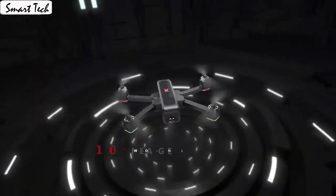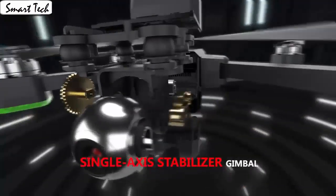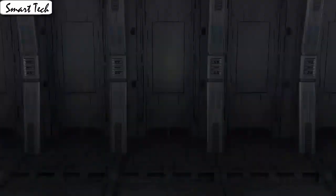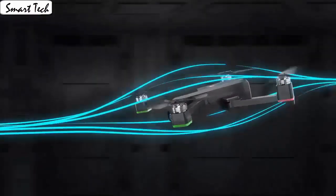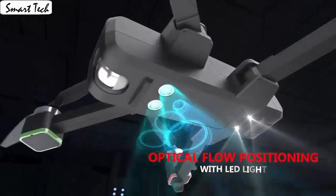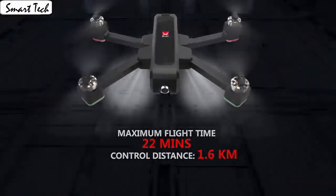The drone allows switching 3 speed modes: low, medium, and high speed. You could try switching different speed modes when the drone is in flight for more fun, which is very convenient for beginners. It also has a built-in one-key return home feature that will allow the drone to fly back.